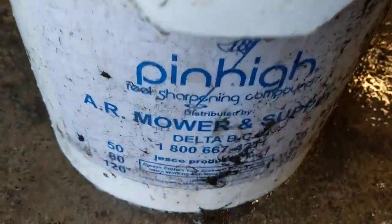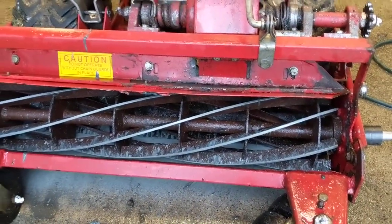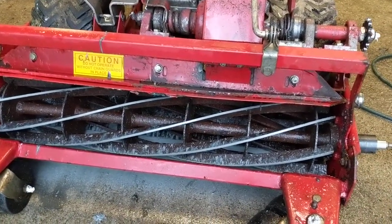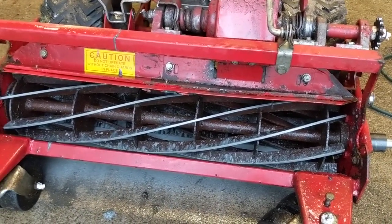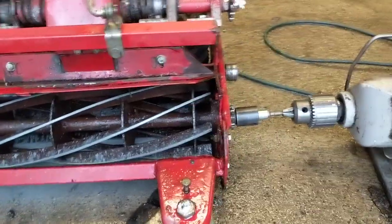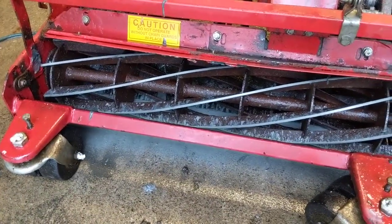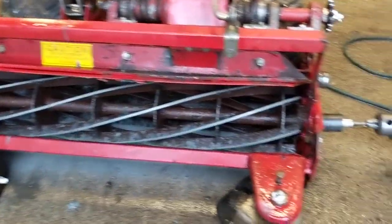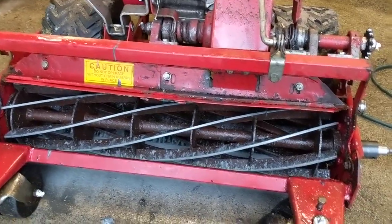Then you snug those nuts and bolts up and then you apply some of your lapping compound here. We've got 80 grit right there. I like to use 80 grit lapping compound on the gas-powered reel mowers and I like to use 120 grit on the push reel mowers because the blades are lighter and they sharpen a little bit nicer with 120. So basically you spin this reel backwards and you apply the lapping compound with like a paintbrush or something. Just to show you real quick how this works so you can give it a shot at home.